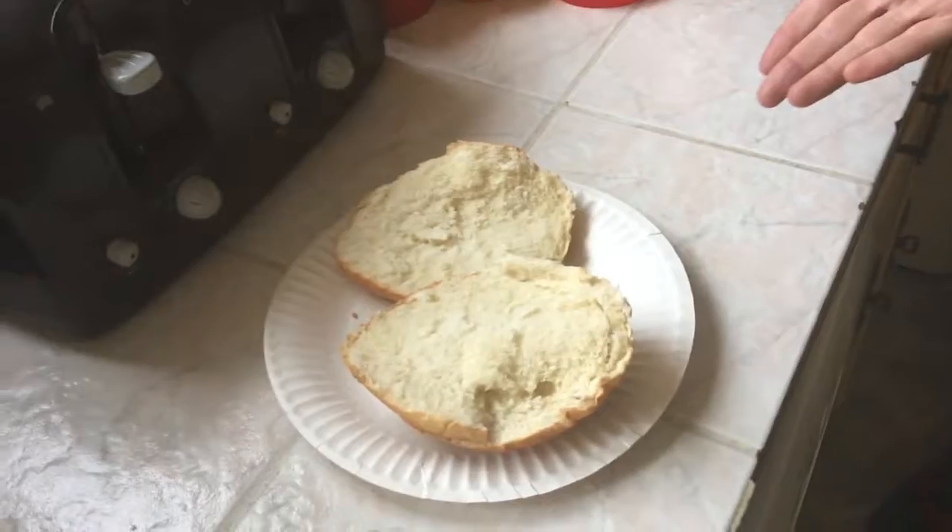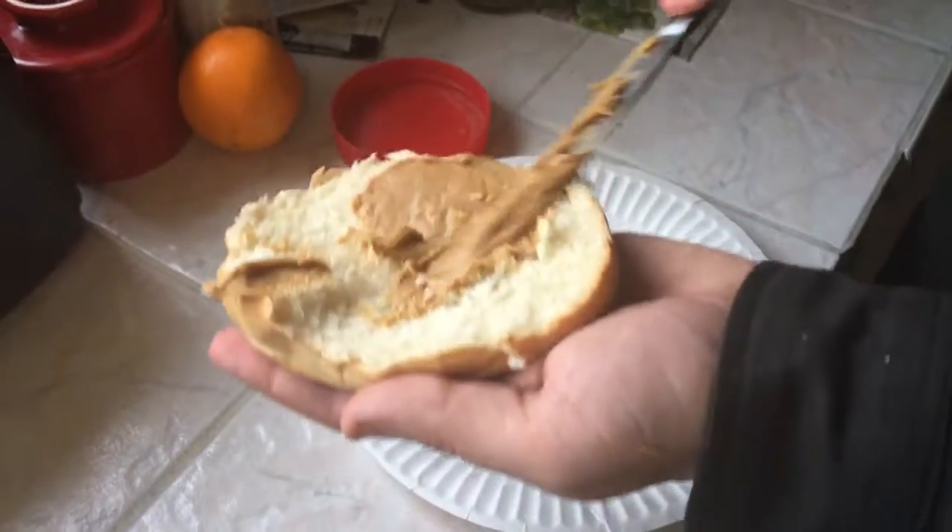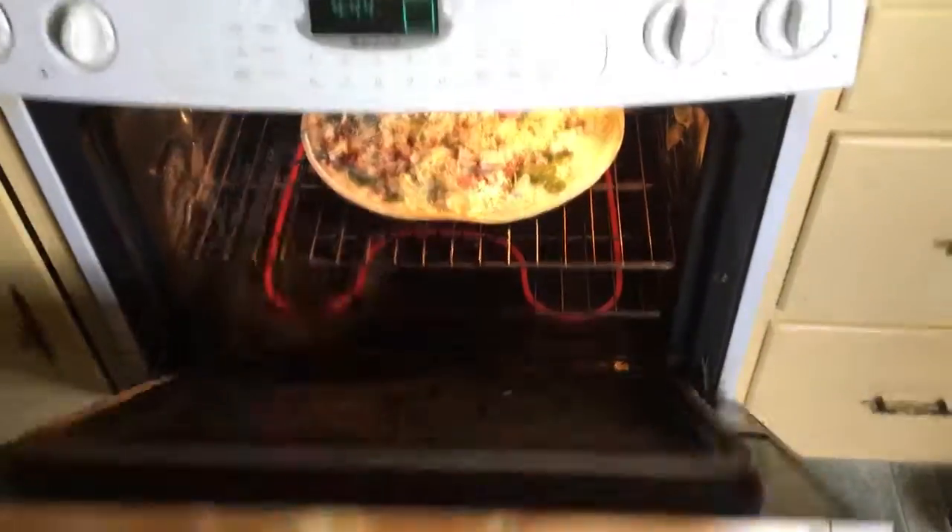Step seven, let the dough rise. Step eight, spread the pizza sauce. Step nine, put it in the oven. Step ten, eat it.